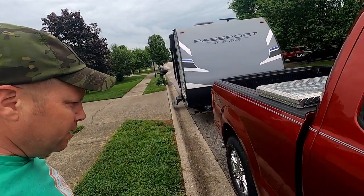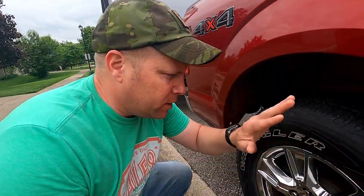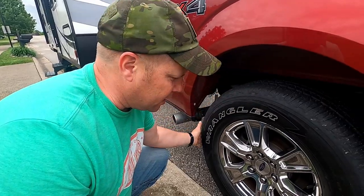Then as you make your way back — staying systematic, I did the front, now I'm moving back — I'm going to check this rear passenger-side tire just the same way.